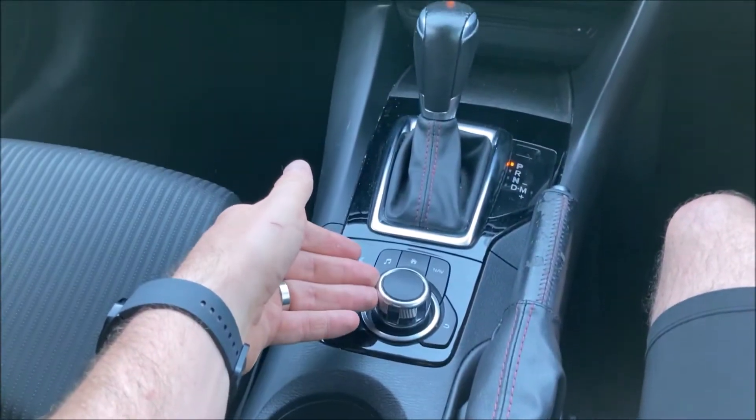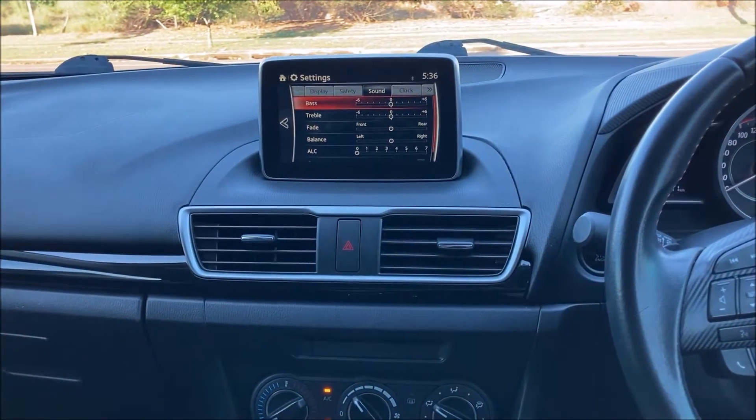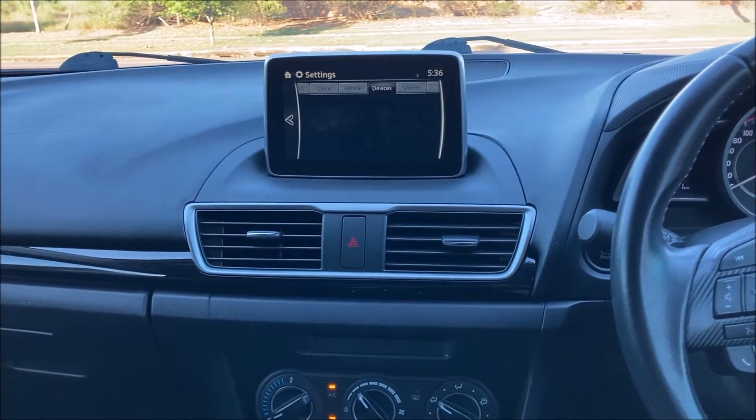In this menu we're going to shift this sideways to get past display, safety, sound, clock, vehicle — all the way to devices.